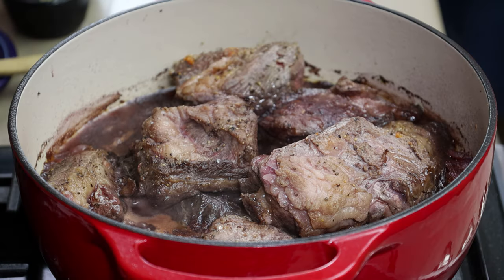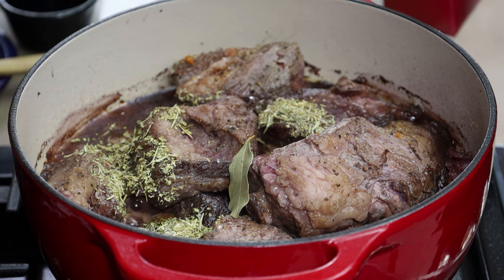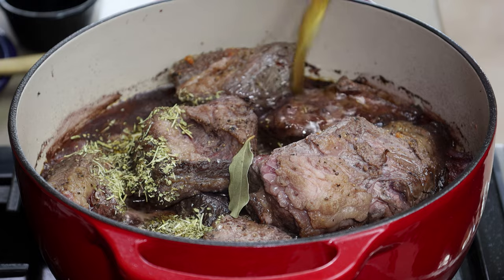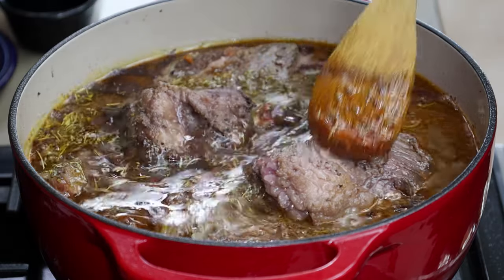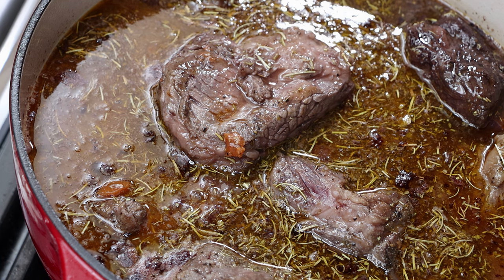We've been simmering for 30 minutes and you can see we've reduced nicely. Now we're going to add some beef broth and herbs. First, a bay leaf, then a teaspoon each of rosemary, thyme, sage, and oregano. I'm adding four cups of beef broth, bringing it up to almost the top of the ribs. Stir to get those herbs moved around. Turn the heat up to a simmer, and meanwhile preheat your oven to 350 degrees. We'll put the lid on, and it's going in the oven for about two and a half to three hours. We'll check for tenderness after two and a half hours.